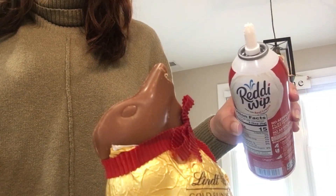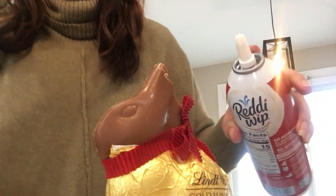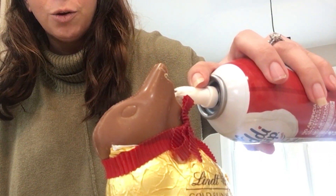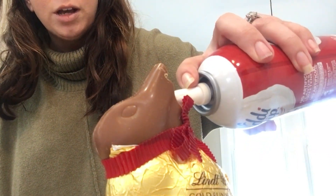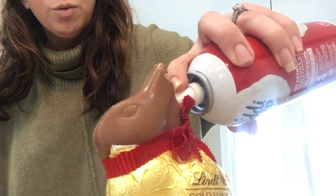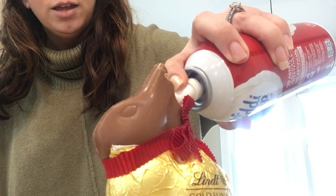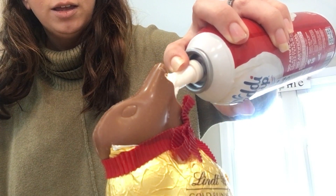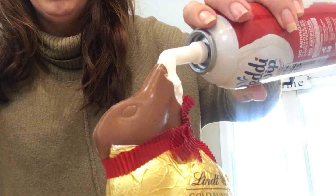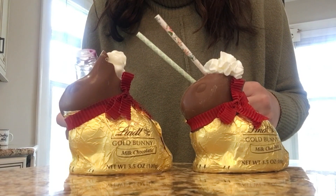Next I'm going to add some whipped cream in here and then top it off with sprinkles. You can of course make your own whipped cream, but I wanted this nozzle to make sure I can get it in there without getting it all over the place, so I went with store-bought whipped cream and I'm just going to shoot it on in there. Get a little bit sticking out, then top it off with some sprinkles and a pretty paper straw.